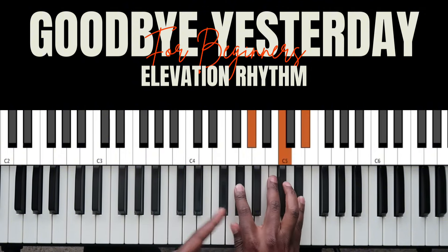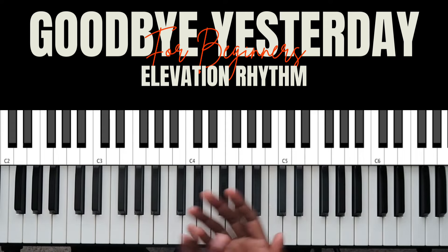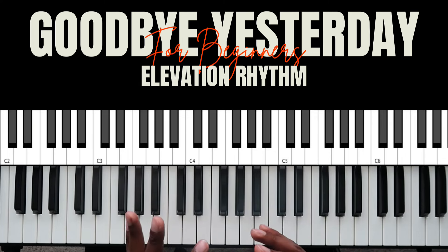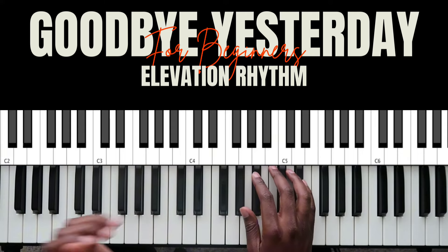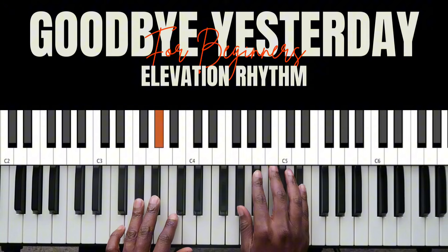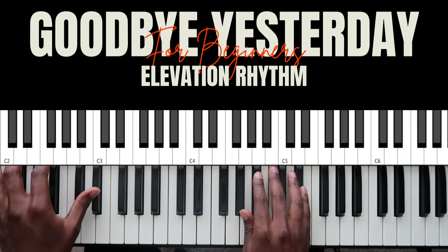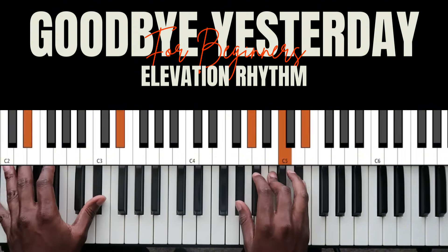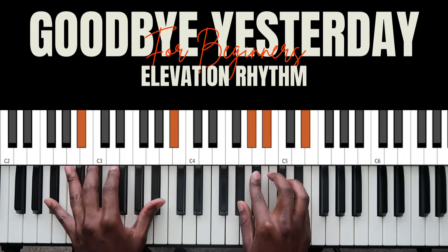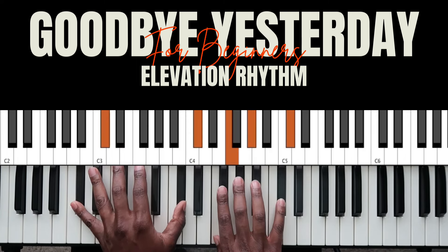It goes to 1 over 3 — I have a 1 chord in my right hand and a 3 in my left. If you don't know what I mean by 1, 3, or 4, this is all part of the number system. Dancing on the grave: 3, then 1 over 3, then to the 4, then 1 over 5 — I have a 1 chord in my right hand, a 5 in my left. Then 3, then 6, 5, 4. And that's how you end the song right there.